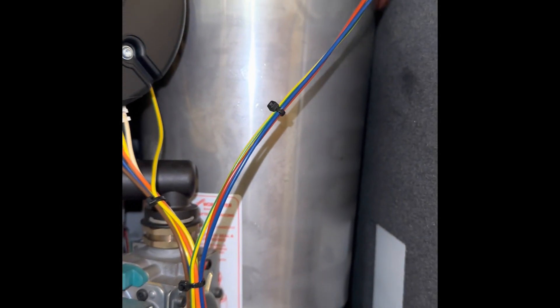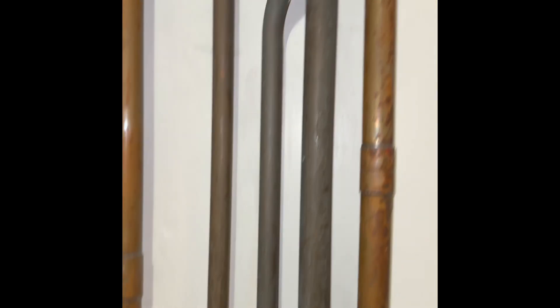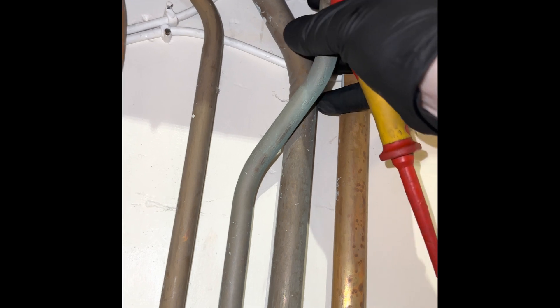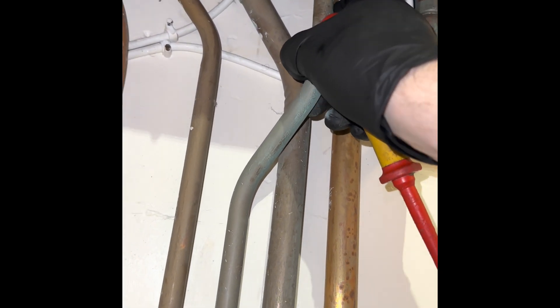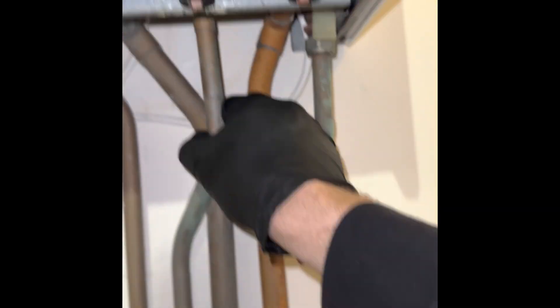On this boiler we've just done the main heat exchanger, now we're going to do the plate heat exchanger. I'm wondering if it'll drop down this gap here because the cold is actually offset, so that might be quite good.